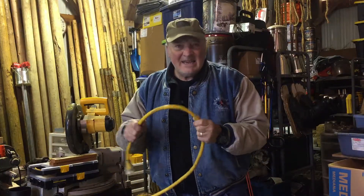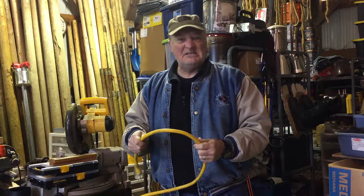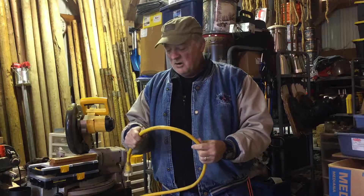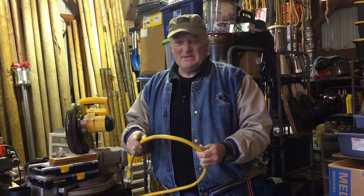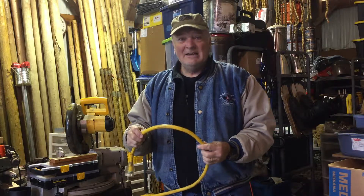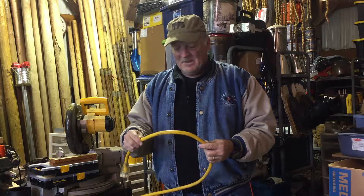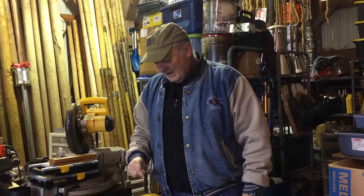So you go to the store and you buy the thickest, biggest extension cord that you possibly can. This is like 8-gauge wire inside — it's a monster. And this thing costs over $100. You think, man, I can transfer a whole lot of juice through this thing, no problem. And then you look at the tag and it says this is rated for 15 amps.